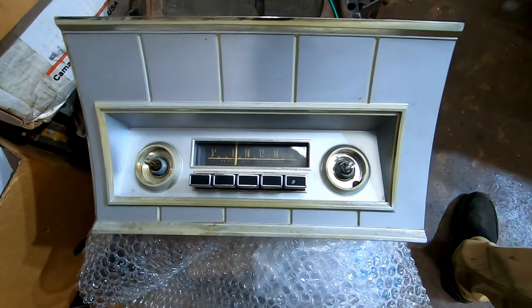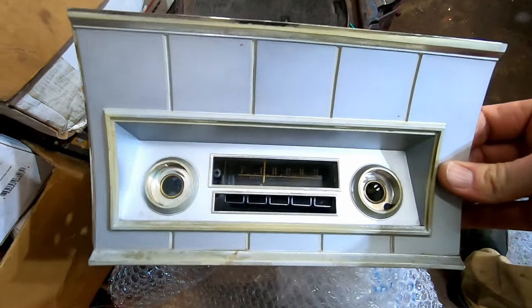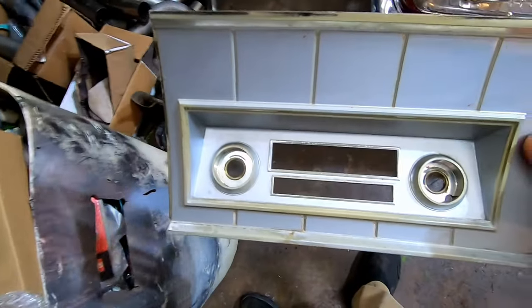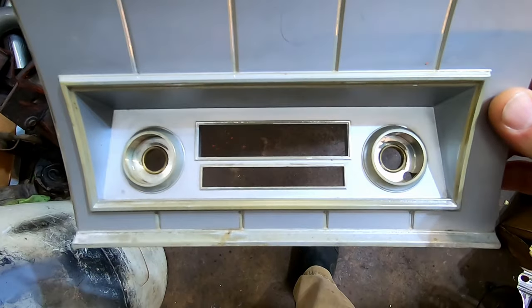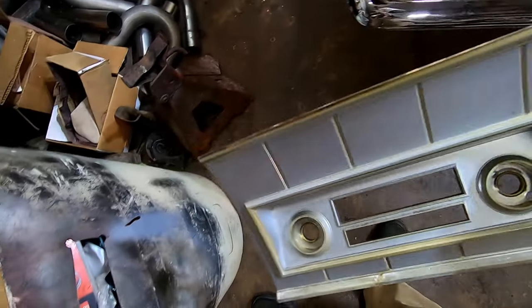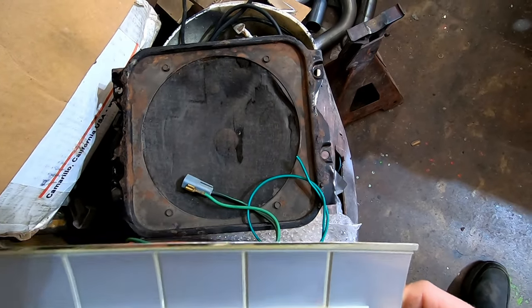Here is the stock radio and the stock trim piece that goes back in place — this is all that you get right here. So if you're going to stick a radio through that, you're going to have to have something special. And that's what we got. This car had an AM radio and one speaker — it's a '65 Coronet.